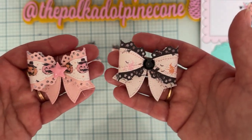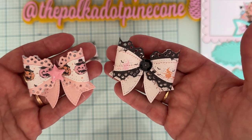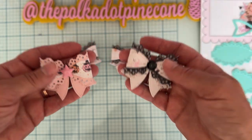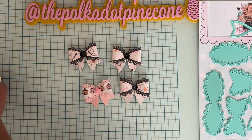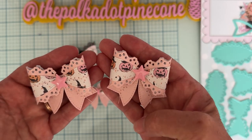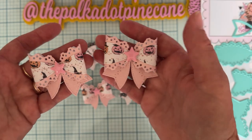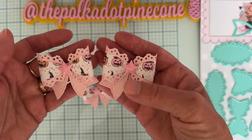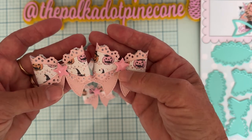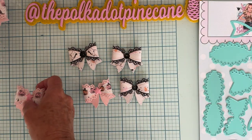The paper I'm using is Luna by Frank Garcia. I don't have very much of it, but I love it, so I decided to make some bows out of it. Aren't those beautiful? I love the lacy look, but it's also got the stars, which can be used anytime — super great for Halloween and 4th of July. But stars can be used anytime, of course. Love those.